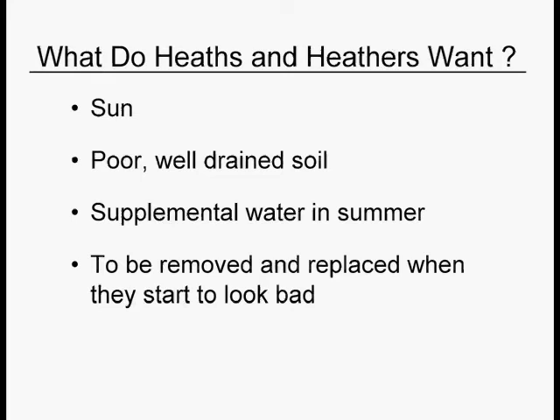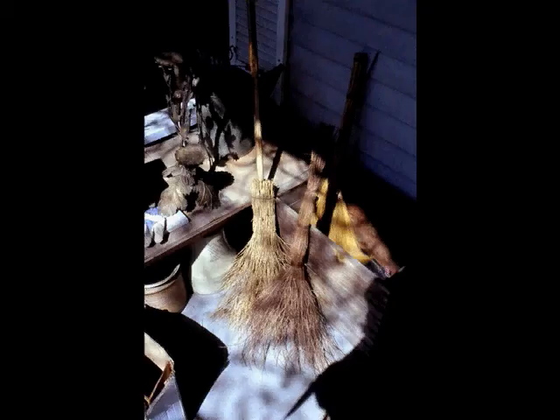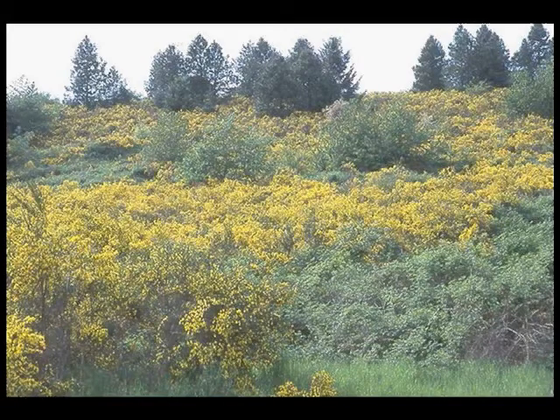Heaths and heathers want sun — they don't want shade. They want sandy, well-drained soil and supplemental summer water. When they start looking bad, just take them out and replace them. Next are the brooms — Cytisus and Genista, these are the categories in the horticultural field. Some Scotch broom is what we call an invasive — an invasive plant that has invaded the Pacific Northwest. It's very yellow, it procreates everywhere, and it's taking over the medians and the parking lots.